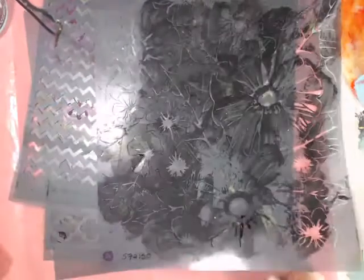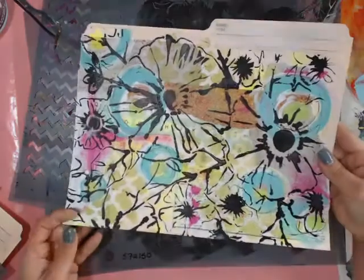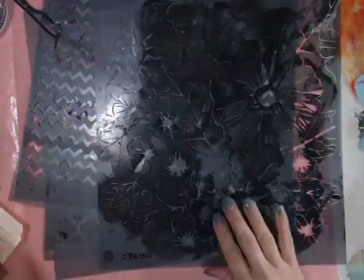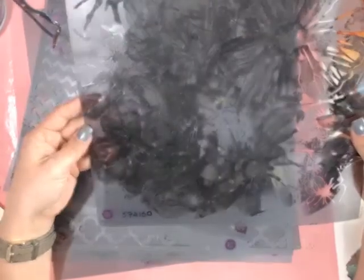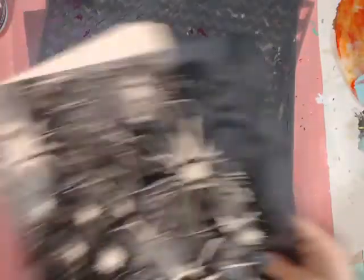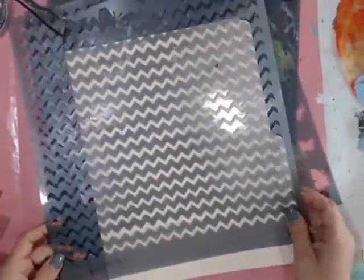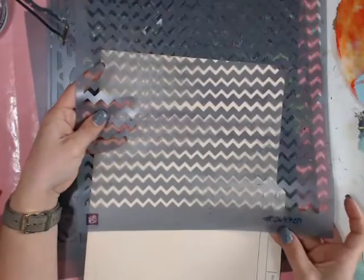This one creates the coolest effect — a really fun flowery effect. The number for this one is 572150. I know it's probably hard to see because I don't clean them very often. Next one is the Chevron, which comes in both the 6x6 and the 12x12. This one is 564759. I'm also going to use this beautiful butterfly one, 960452.